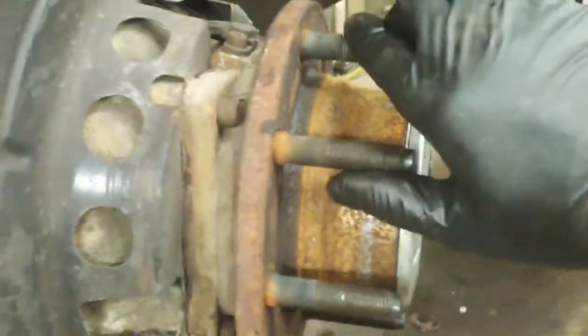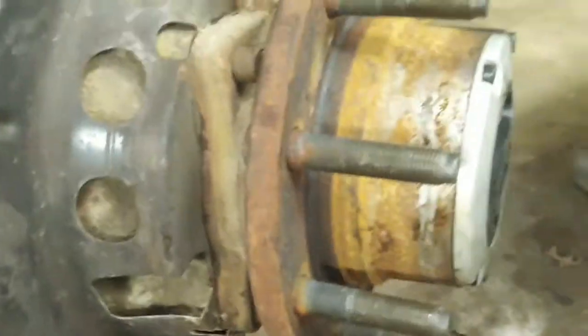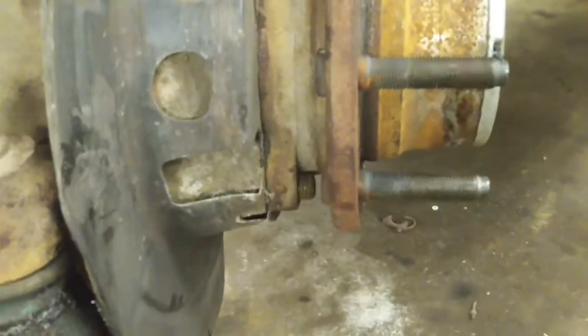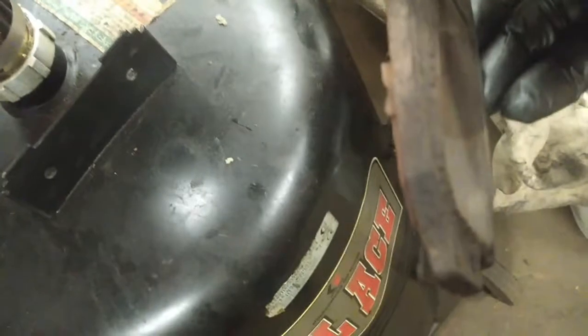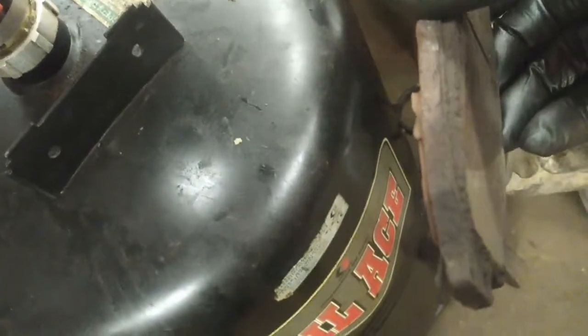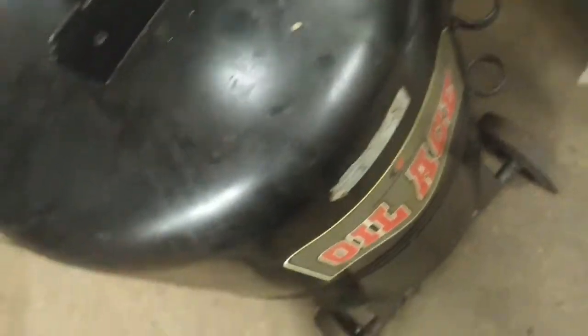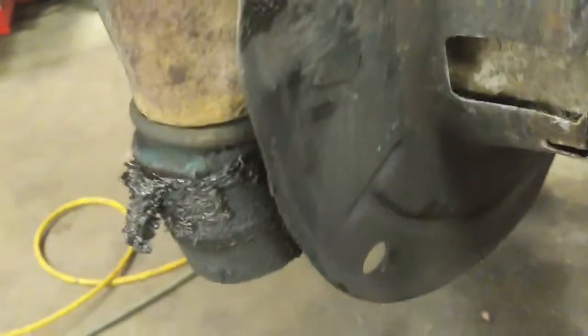I put this hub back on and now that it's freewheeling and spinning free, I notice it needs the wheel bearing assembly as well. The brake caliper piston is seized on the bottom — you can see the brake pad is worn crooked: one side is okay and the other side is completely wiped out, just about down to the steel. The caliper slides are seized. This hub was full of water.